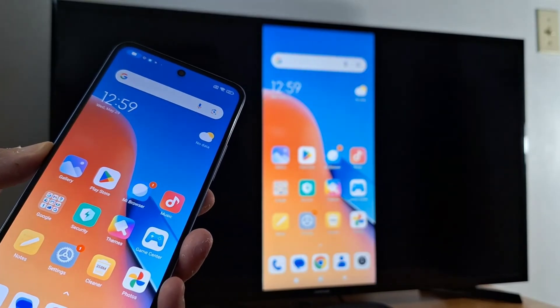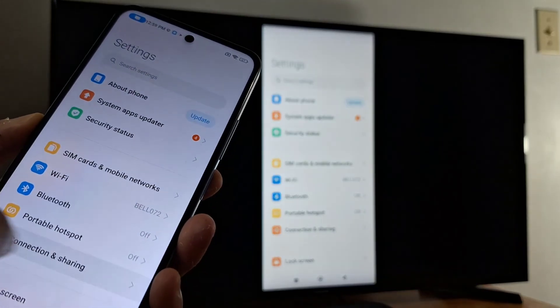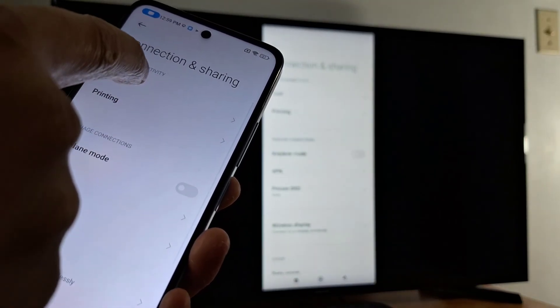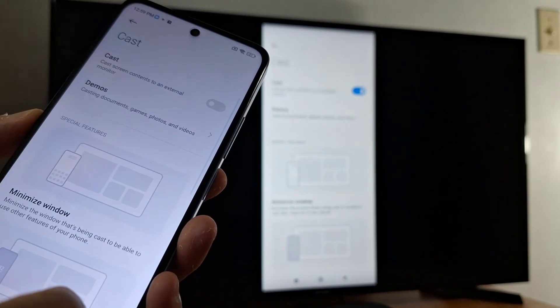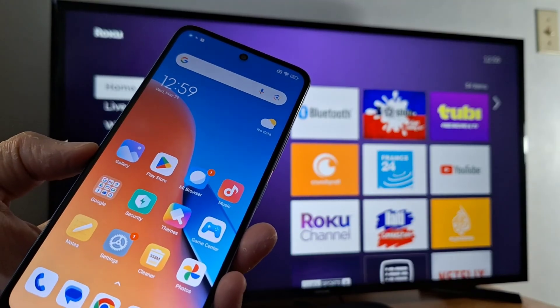To disconnect screen mirroring, go back to Settings on your phone, then Connection and Sharing, Cast, and just turn it off. That's what I wanted to share with you today. Don't forget to subscribe if it's the first time you're watching my videos.